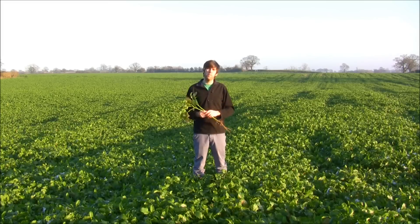Hopefully I can come back in a few months' time and show you another video of us working this mustard crop in, and we should see the benefits of it in the following quinoa crop. Anyway, that's enough for now — thank you for watching, happy new year, bye!